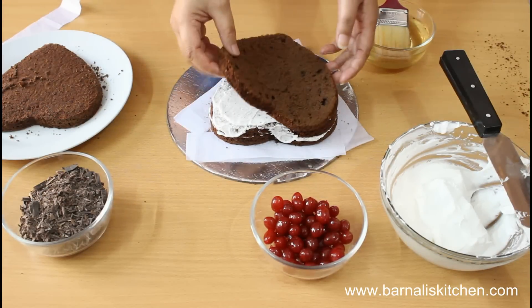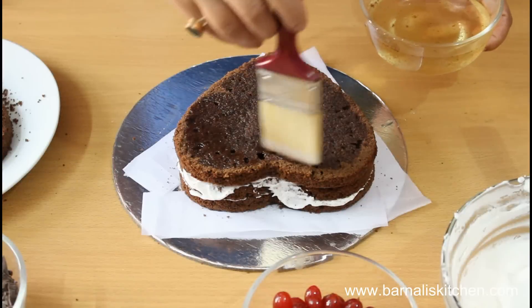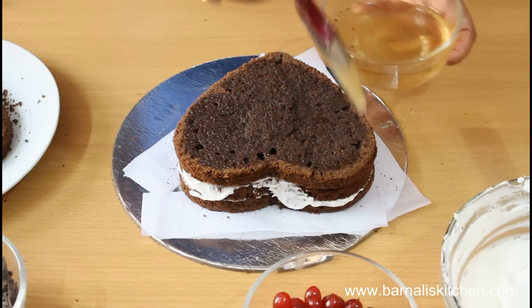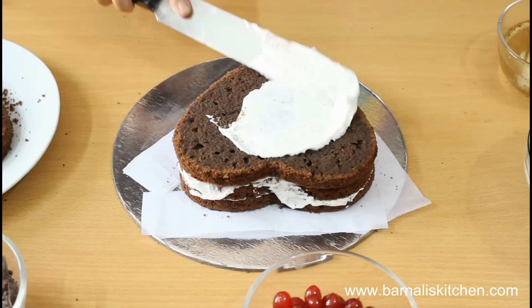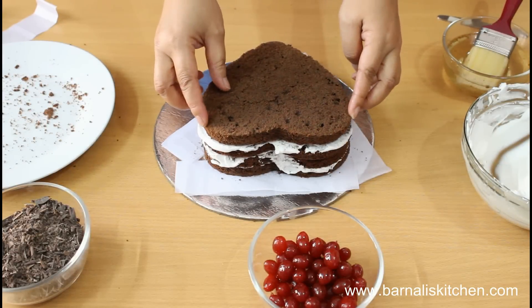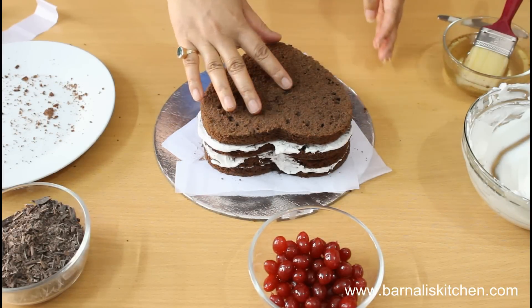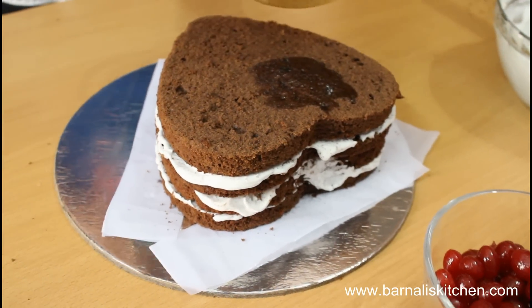Then add the third layer and repeat the same procedure. First add the sugar syrup on top and then add cool whipped cream on top of the cake and spread it evenly. Our cake is looking beautiful. Now place the fourth layer of the cake, then add the sugar syrup and then add the whipped cream on top and spread it.